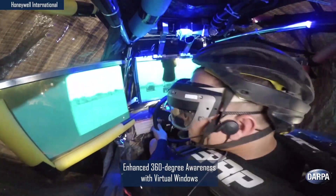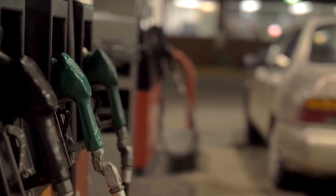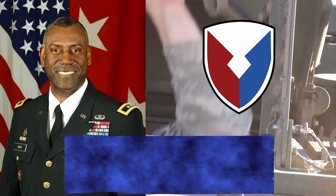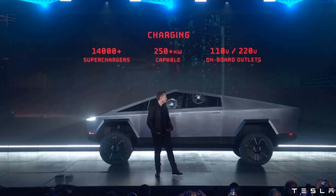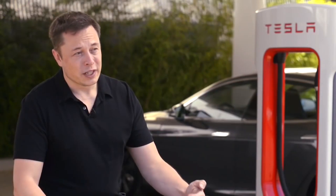It won't be without challenges — fuel has a long history of reliable service and deeply ingrained infrastructure. But the commander of Army Research, Development, and Engineering Command, Major General Cedric Wins, has said that the Army plans to leverage innovation driven by commercial industry. The burly Cybertruck and Tesla's extensive supercharger network may very well be one such relevant civilian technology.